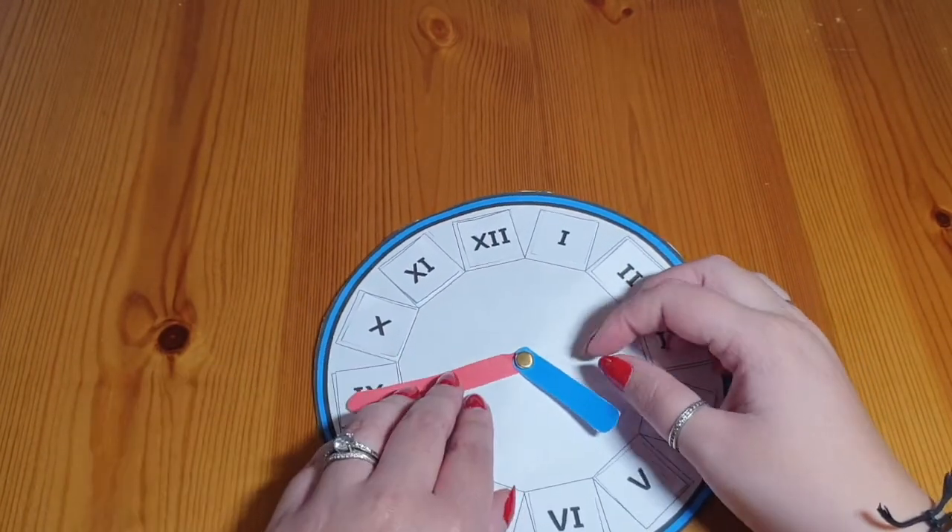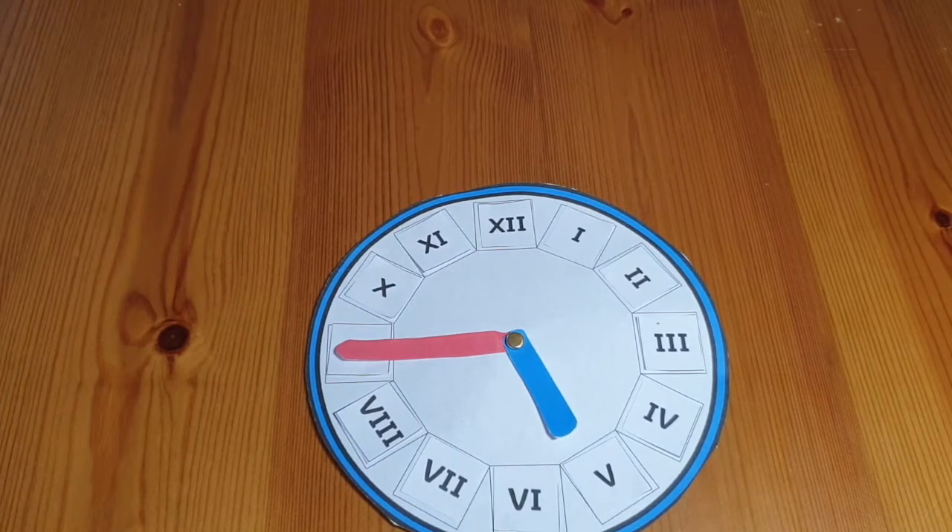So start at quarter to five. How many minutes until the minute hand is on XII?